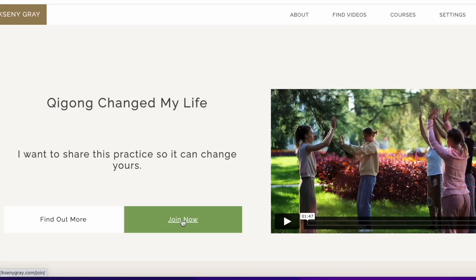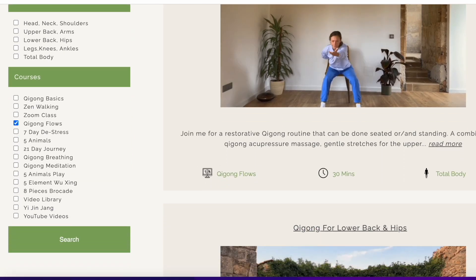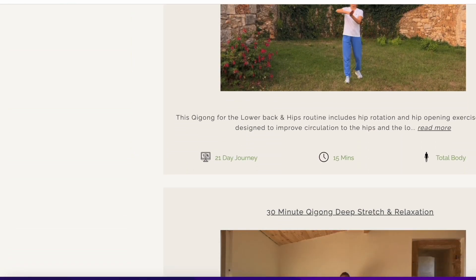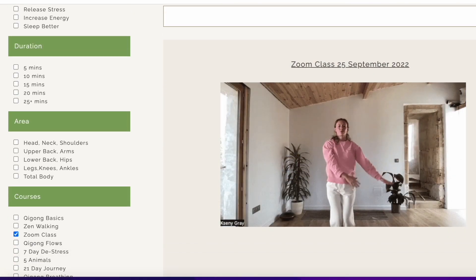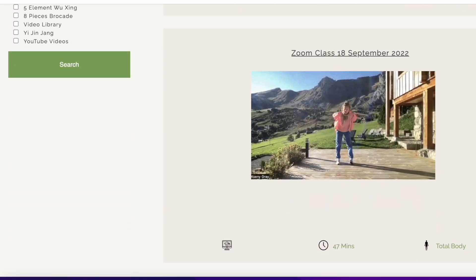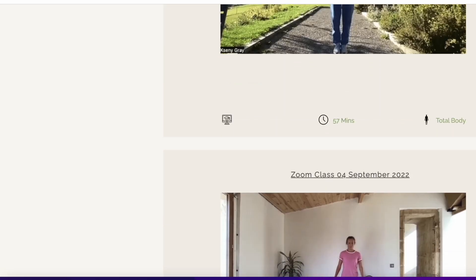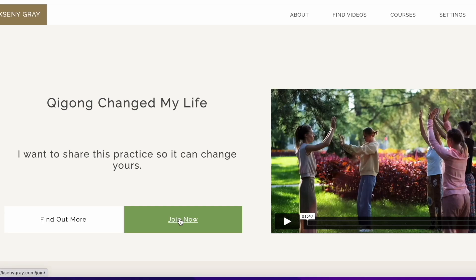Before we begin, if you like my YouTube videos consider joining my membership site for more videos on energy, stress relief, and sleep. If you want to go deeper into your practice, you can join me live every Sunday on Zoom for a 45-minute qigong session. You can find more information on how to join in the description below.